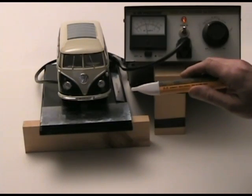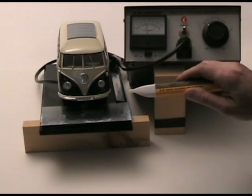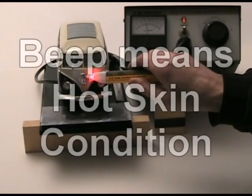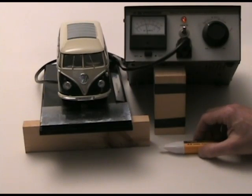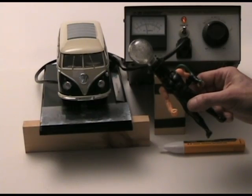We're using a little Fluke volt alert to tell us whether or not the skin of the RV is dangerous. You can see when I approach the RV it beeps, telling me there is a dangerous hot skin condition and you do not want to proceed to touch it.